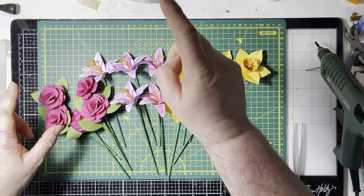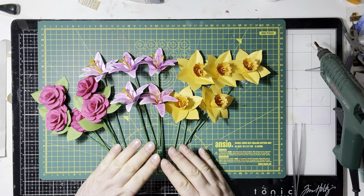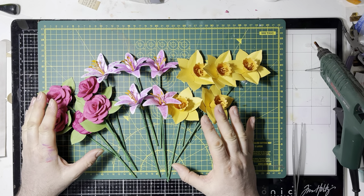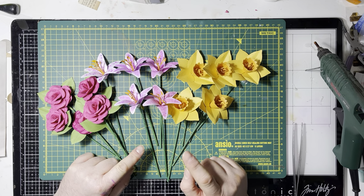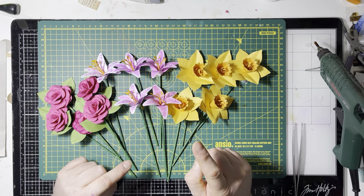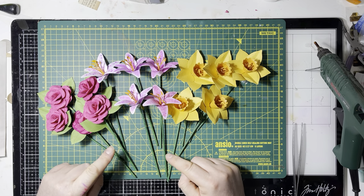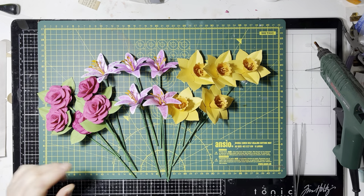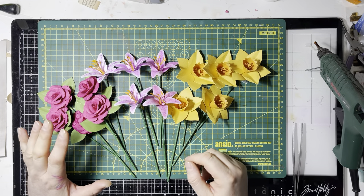Hi everyone, it's Dasha Dave here and I'm back for another crafty video, but this time round I'm going to be making some paper flowers. These have been made for an order and the person I'm making them for wants seven of each. They already have a sample of each one and I've made five, and I need to make a sixth one of each. So I thought I'd make the sixth one with you.